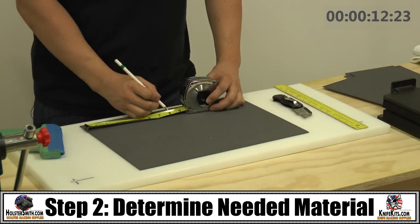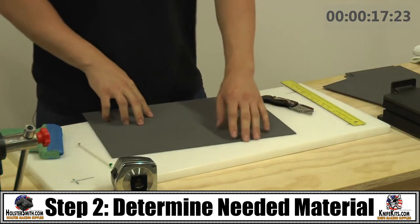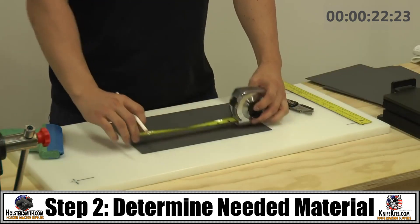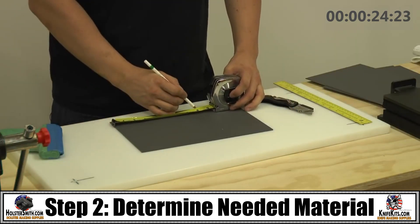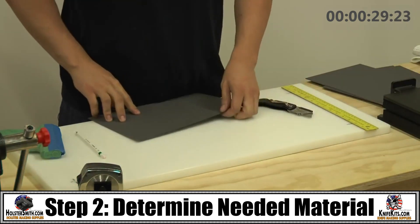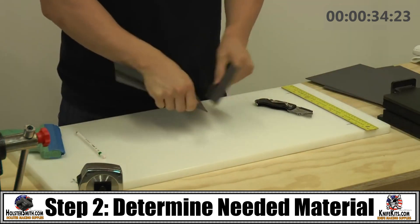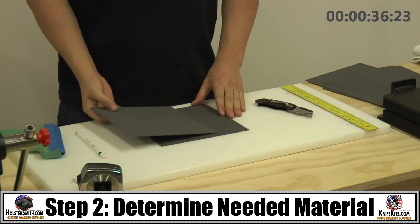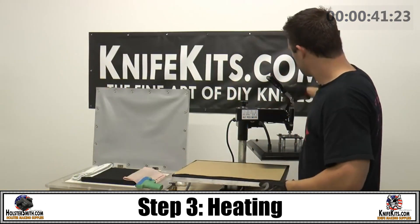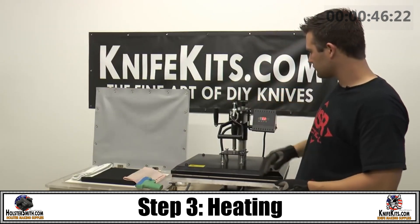In this case we want to make sure we have plenty to cover the weapon. Once you've determined the material that you need, the next thing you're going to want to do is to heat up your Kydex. In this one we'll be using a t-shirt press.